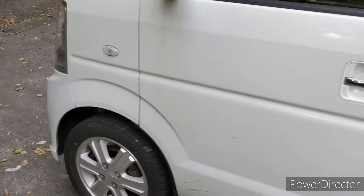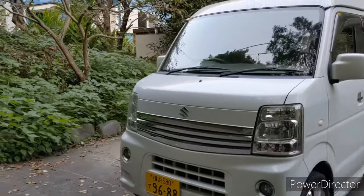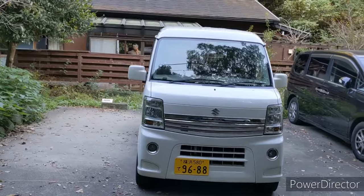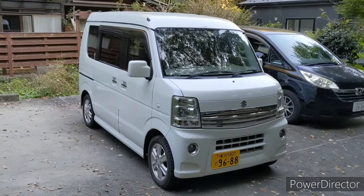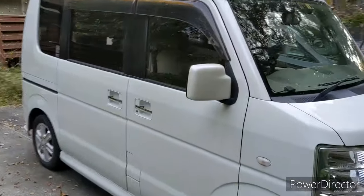It goes like stink. I've driven it on the highway, and it'll easily do 85 miles an hour on the highway all day long. And they're very easy to get more horsepower out of — I think they have software or a chip you can add to it.